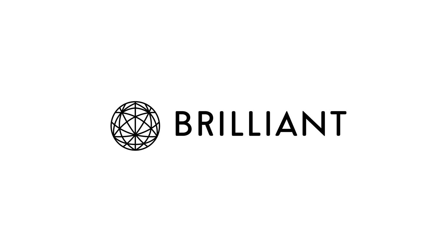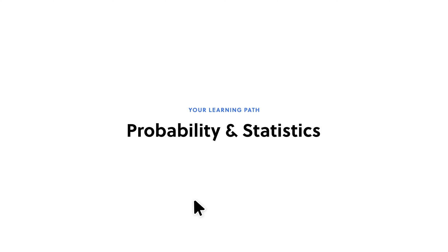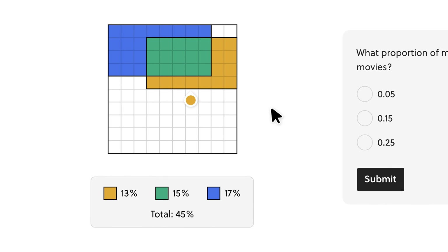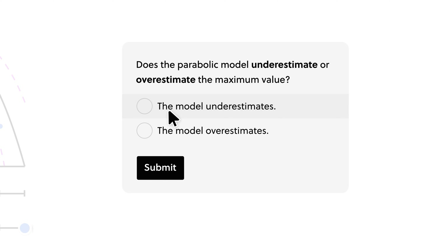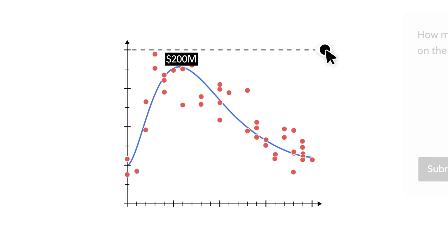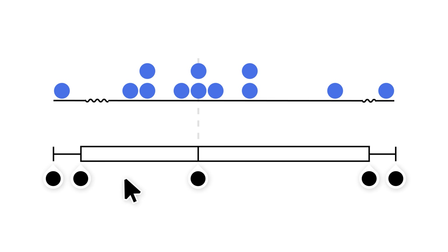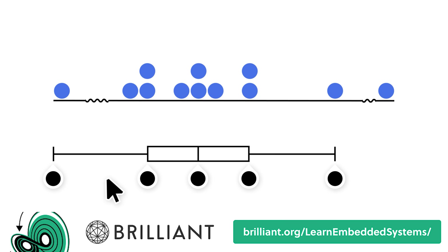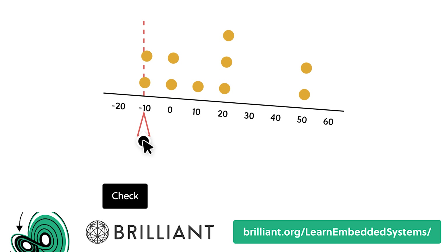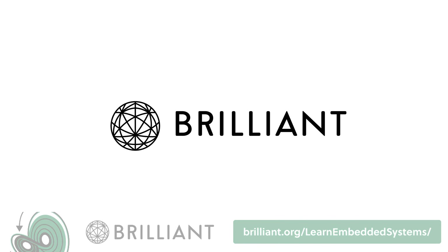This video is sponsored by Brilliant.org. With thousands of interactive lessons on a wide range of topics like maths, data science, and computer science, you can boost your skills in as little as 15 minutes per day. I personally learned a lot with Brilliant's data science courses, specifically how to deal with things like statistics, and I use those skills every day. Go try everything Brilliant has to offer free for 30 days by visiting brilliant.org/learnembeddedsystems. The first 200 of you that sign up will get 20% off Brilliant's annual premium subscription.